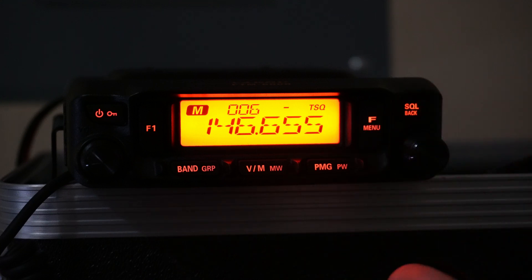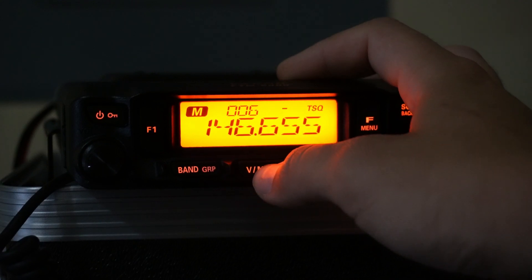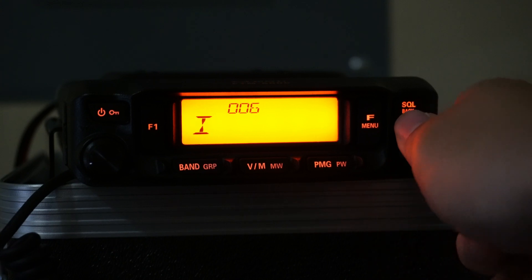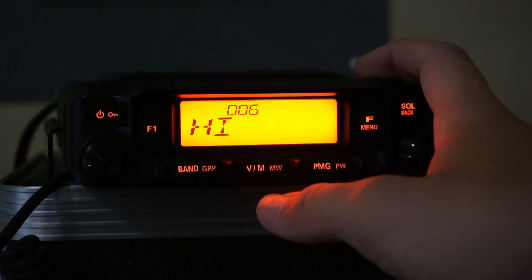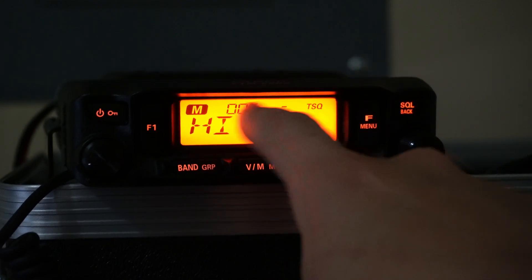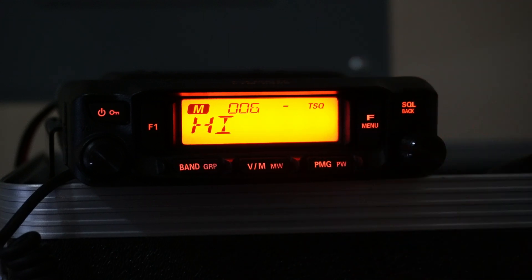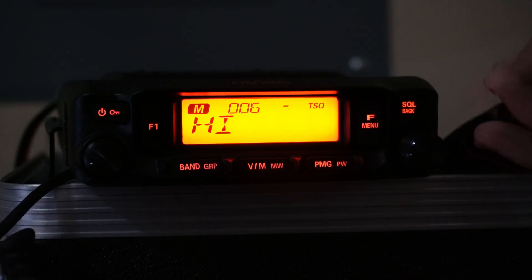If you want to give the channel a fancy name, hold in the VM key on that channel, rotate the knob to go from copy over to name, press the knob in, then type in a name by rotating the knob and pressing in for each letter — I'll type in 'high'. Hold in the VM key once more when done. Now channel 6 shows 'high' instead of the frequency, but it's still the repeater frequency we programmed, with the tone squelch and offset intact.